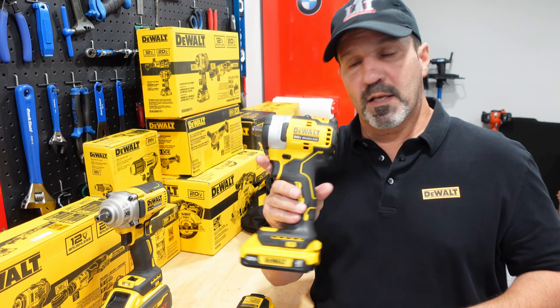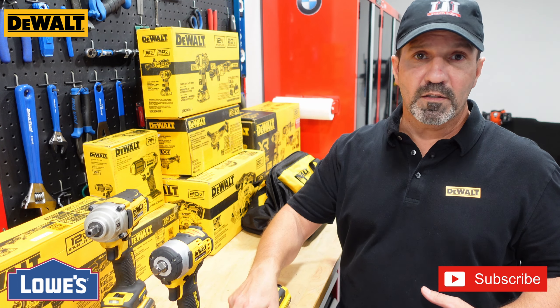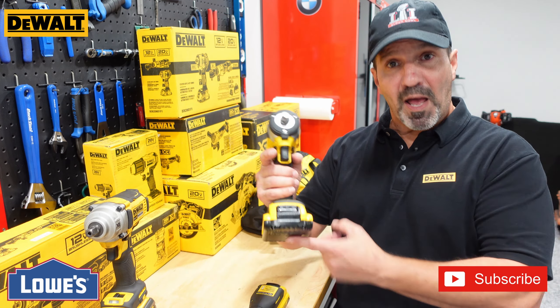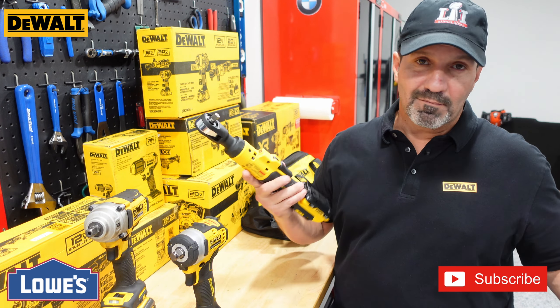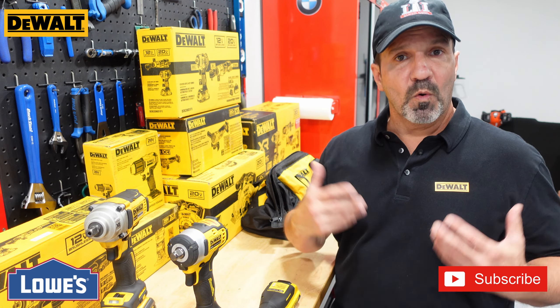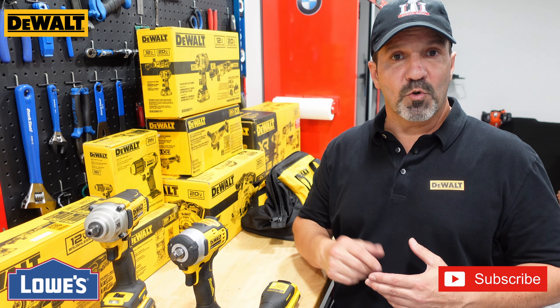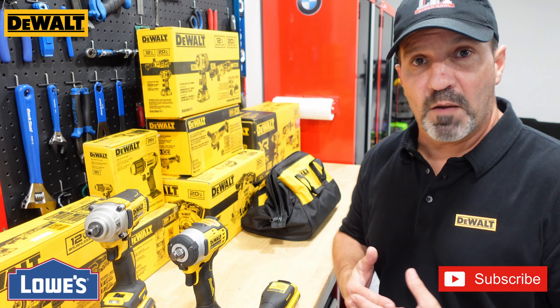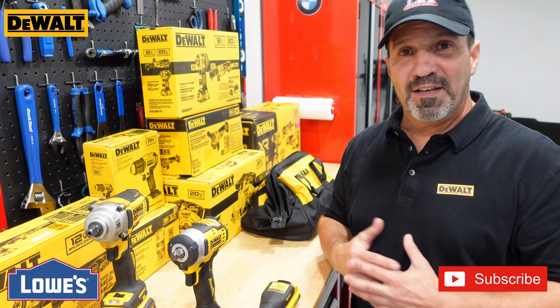Whether you're starting out or adding to your DeWalt setup, this kit is a no-brainer. Even if you already have 20-volt batteries, you're getting an extra battery for close to what you'd pay for just the tool alone — you can't go wrong. Don't forget to like, follow, and check the affiliate links below to help the channel grow. I'll be reviewing more tools coming up, including some replacements and new additions, so I'm super excited. If you have any questions, let me know, and thanks for watching.